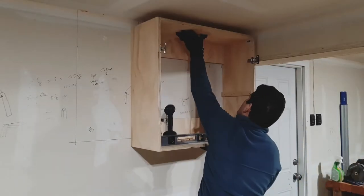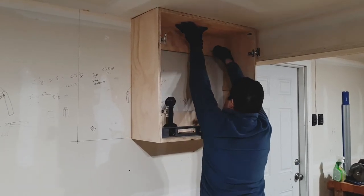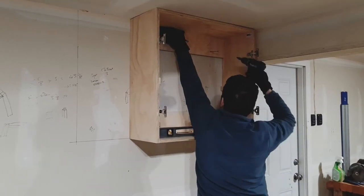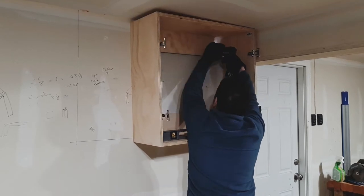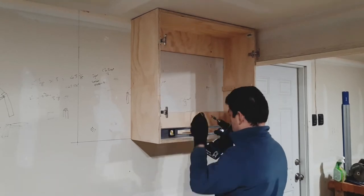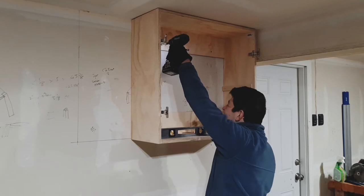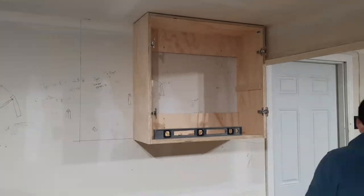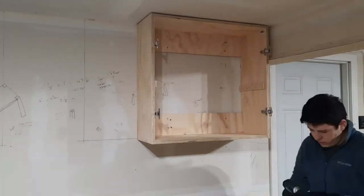At this point in the build I realized that installing a cabinet like this without a second pair of hands is really difficult. What I was able to do was press the cabinet against the wall, make sure it was level, and drill pilot holes before driving the screws in to hold the cabinet up. It tilted down a little at first, pivoting on the first screw, but once I got the second one in we were all set. I then added more screws at each corner to make sure it was secured to the wall and the stud.